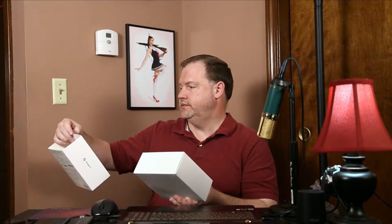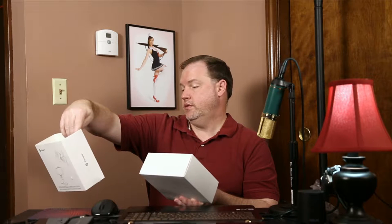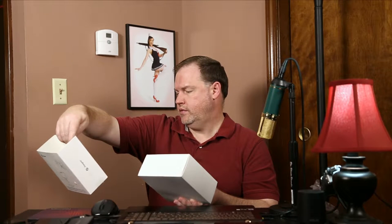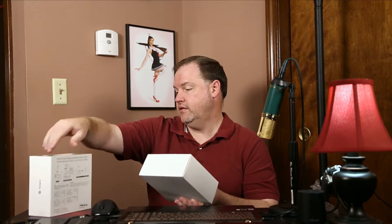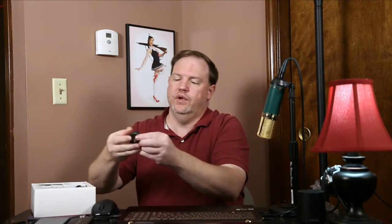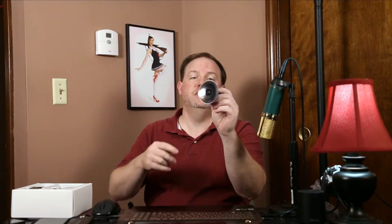I don't see a product number — 'Photo Pro Set Five,' I don't know if that's the official name. Anyway, I'll put the official link in the description. So what do we have here: a magnetic base with a rubberized coating and a quarter-20 thread hole, and it comes with a little GoPro mount.